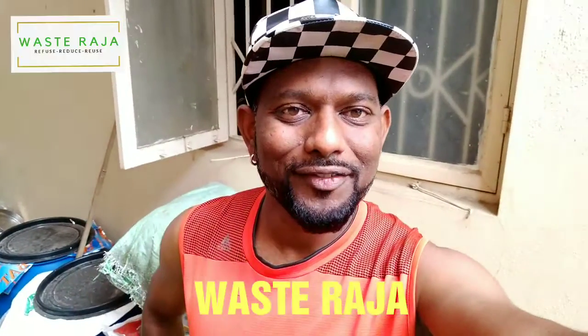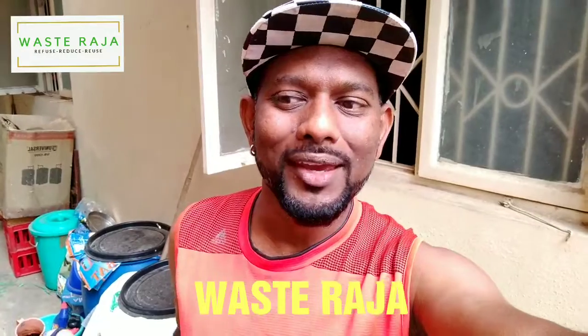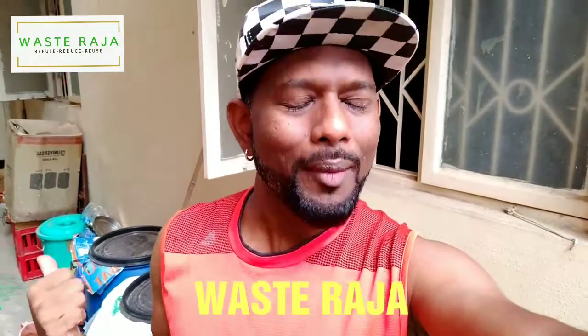Good morning everybody, this is Waste Raja from Bangalore. Tomorrow is Ayudha Puja — a lot of water is going to be wasted in washing vehicles. Now I'm going to show you how to manufacture two buckets of water. Follow me.